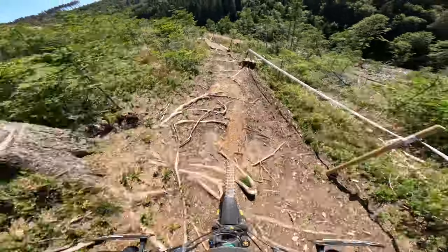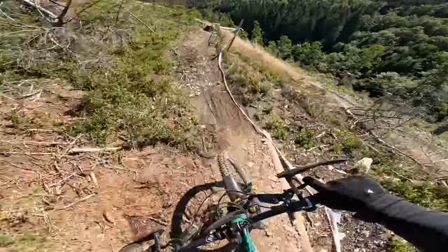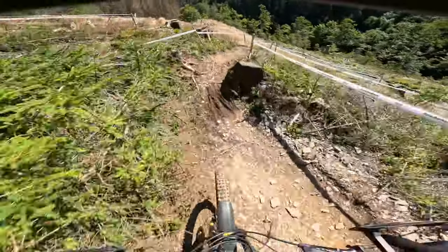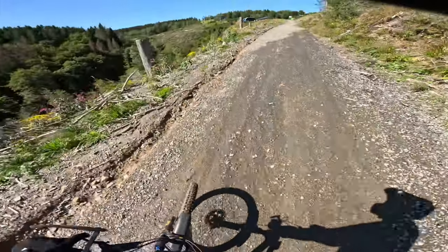Jump, jump. Camber roots, more camber roots. Right there — and that's it.